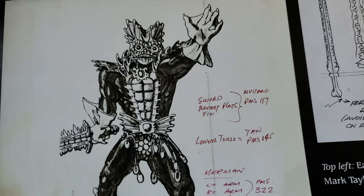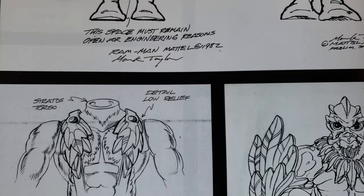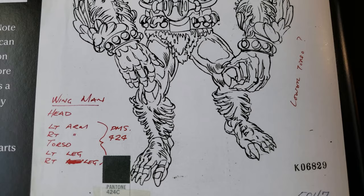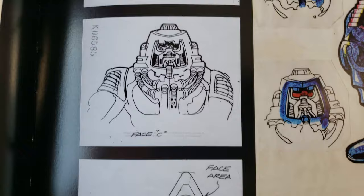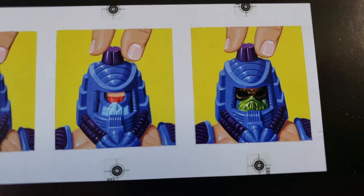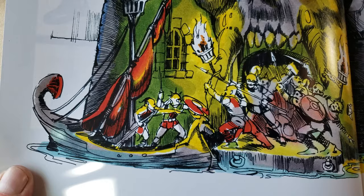That said, I'm more than happy to watch someone's killer Batman collection or XM Studios stuff. One of the things they mentioned in the documentary is how nice the packaging always was for the He-Man Masters of the Universe line. Man, that is great — look at that, it's so cool.